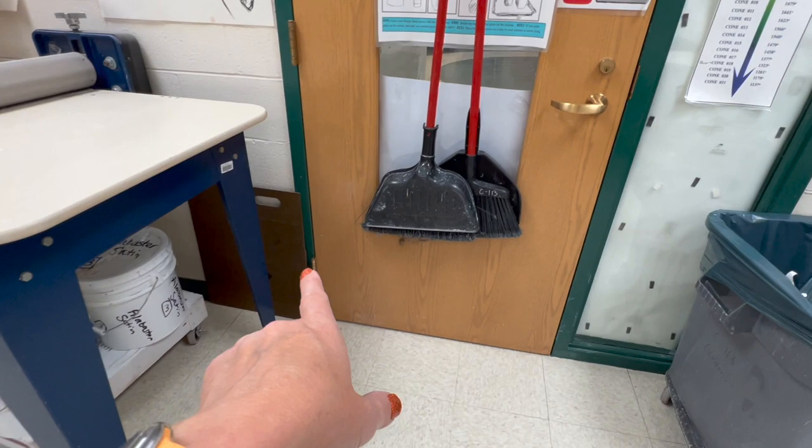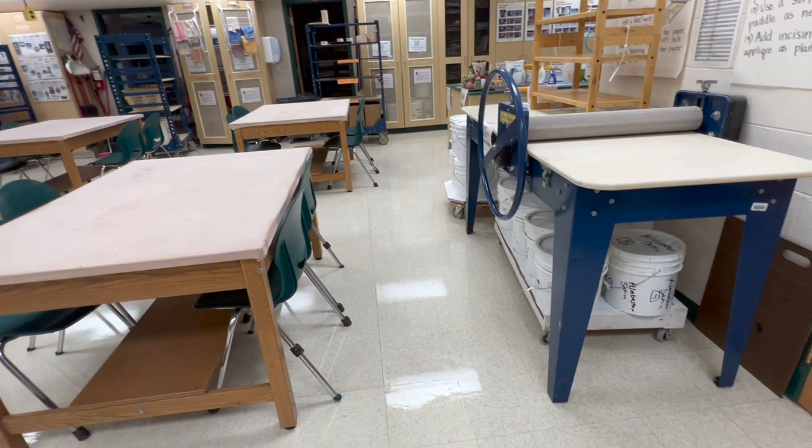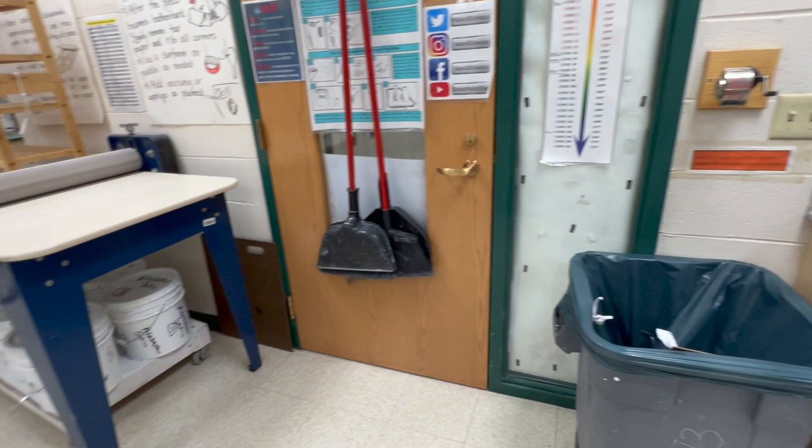I usually keep some extra large wear boards back here. That way if I have kids that come in during study hall or after school and there's no table space, they can sit at a potter's wheel and put the board across the potter's wheel to work. A lot of times I'm just so full and completely out of space.